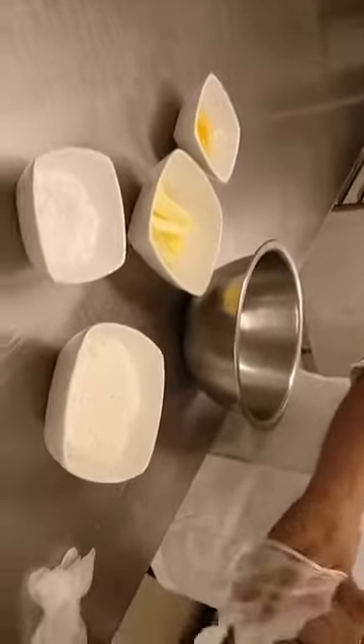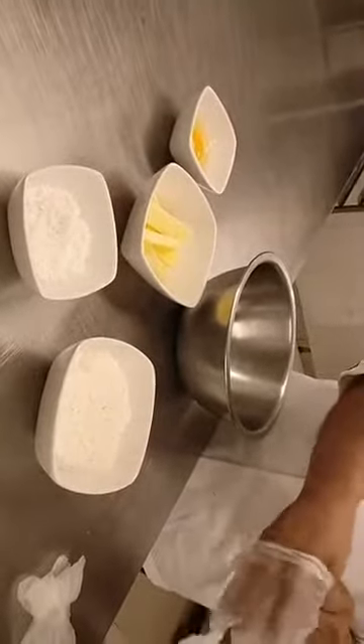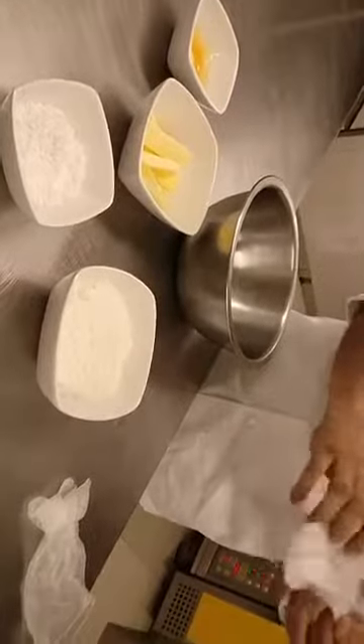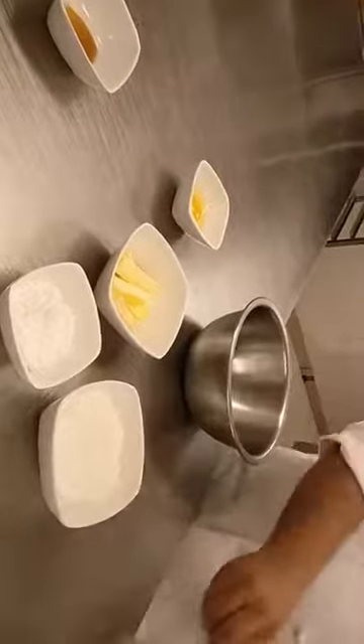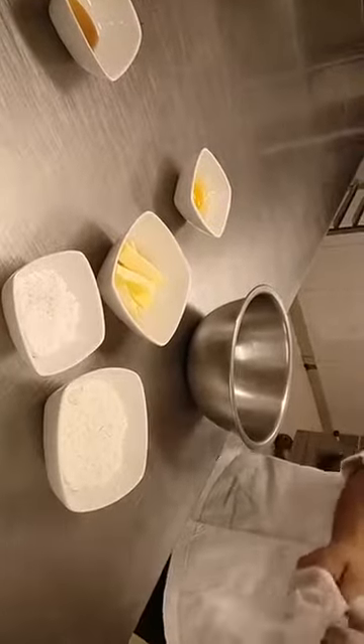It's a very simple recipe. The recipe combines a mix of flour, butter, sugar and egg, and the ratio is 1 is to 2 is to 3. So very simple — one part of sugar, two parts of butter and three parts of flour — and you crumble it first.